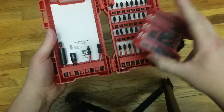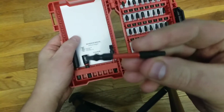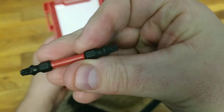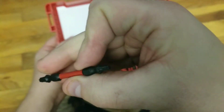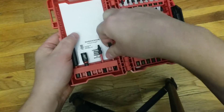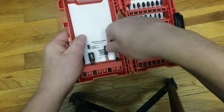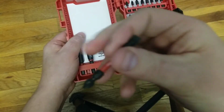So that's number one. Two, these are definitely double bits. This is actually a really cool little bit — it's Torx on both sides, and I'm probably going to use that a lot. And then you have a Phillips and a flathead double bit, which is pretty cool that you get with these.